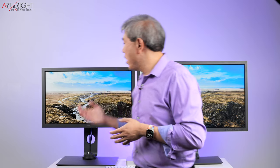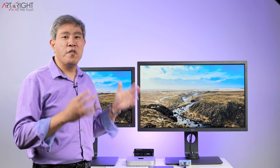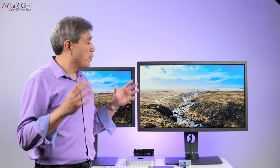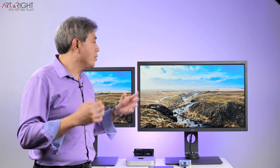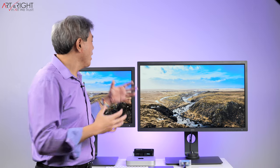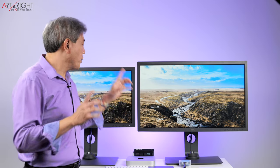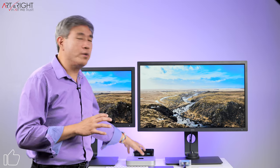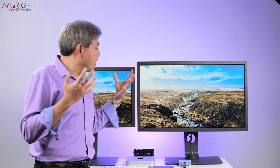Before we go on and talk about the specs, let's talk about the setup right behind me. The SW271C and the SW321C from BenQ — a 27-inch and a 32-inch 4K hardware calibrated display. There are a lot of commonalities between these two, though a few things differentiate them — one being the size. Both displays are linked up to a Mac Mini M1.